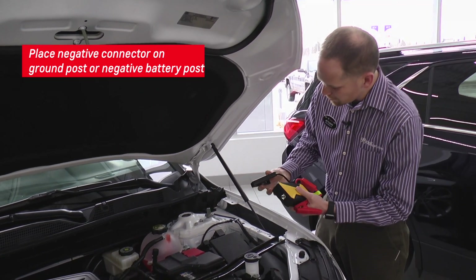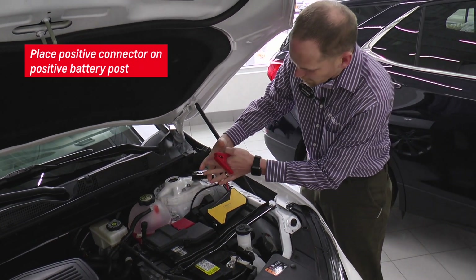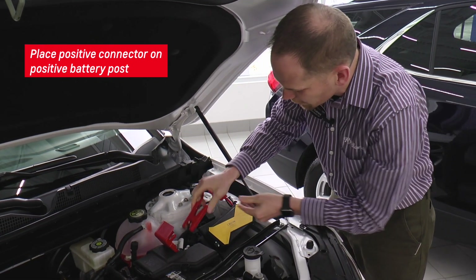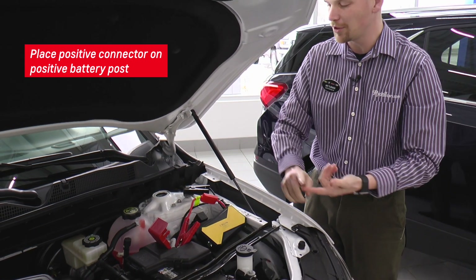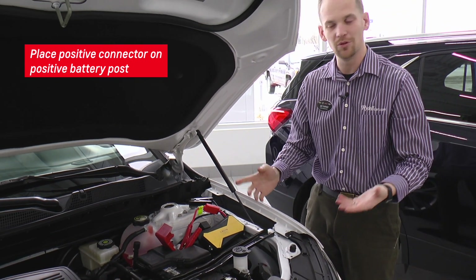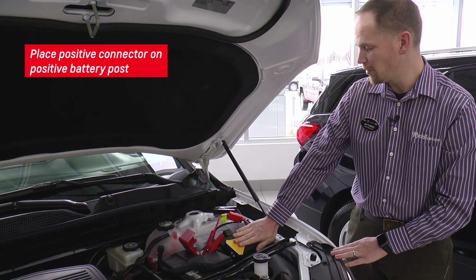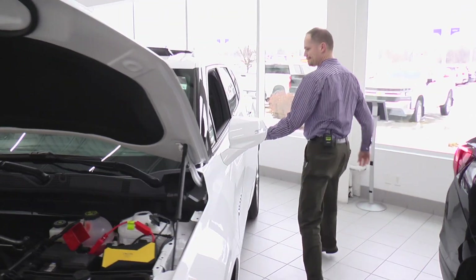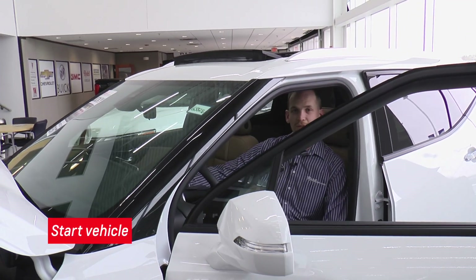So what we can do is take our jump box here for convenience. I'm going to take my negative and put it on my ground. I'm going to take my positive and put it on the positive terminal of the battery. Depending on the model of your jump box, you might have to turn it on or activate it somehow. Some of them you don't — that's going to depend on the instruction manual of your particular unit. As soon as we hook up the battery, we're going to run over to the front of the car, and that will allow us to start the car.